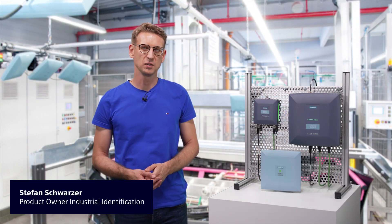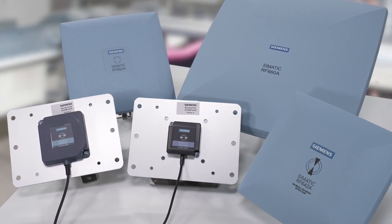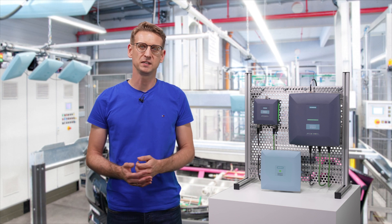I'm Stefan Schwarzer, product owner of identification systems at Siemens. Today I'll be showing you our wide range of antennas for the UHF RFID SIMATIC RF600 identification system.